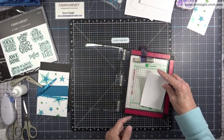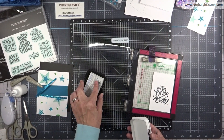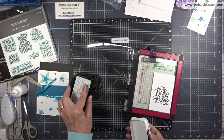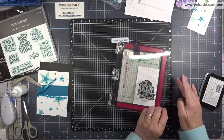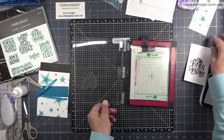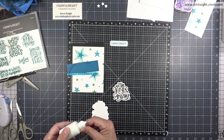I'm stamping my sentiment in black and stamping it twice so it's nice and dark and crisp. I have a coordinating die for that sentiment, so I've cut two more layers and I'm going to stack them.